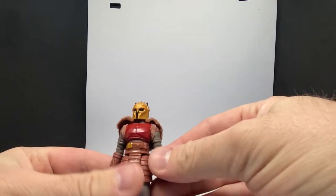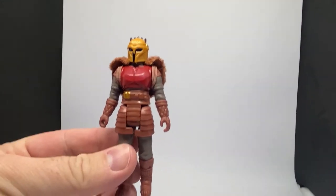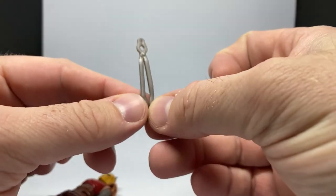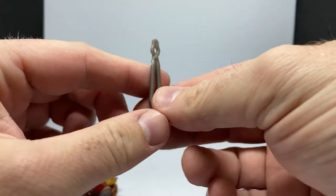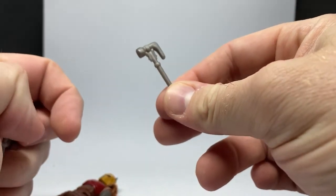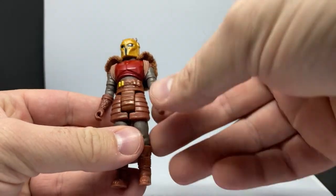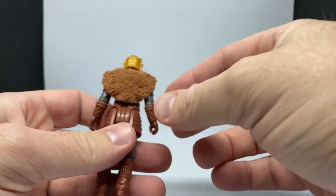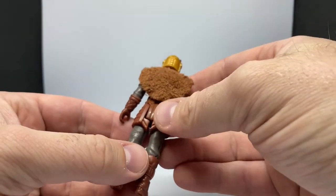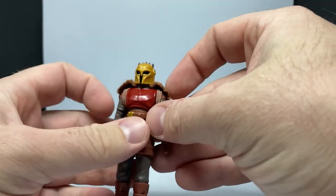I didn't actually notice the elastic band, so you can actually remove this — that's really cool. Weapon-wise, she comes with what I was calling tongs — the holder thingies — and then her smacking thingy hammer. I'm digging this figure a lot more than I thought, just because of that soft goods feature, which is very reminiscent of what they did with some of the Return of the Jedi figures back in the day. That's really cool, I really appreciate the effort they've put into that.